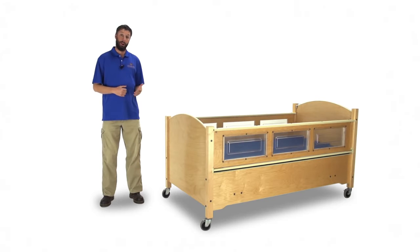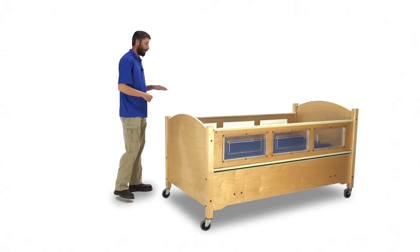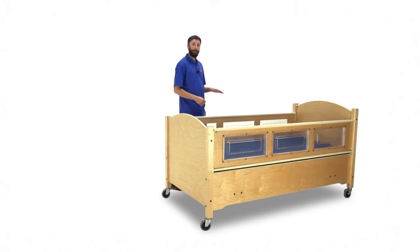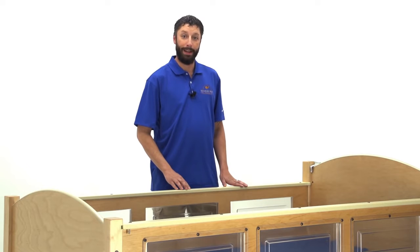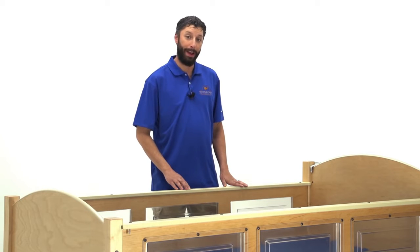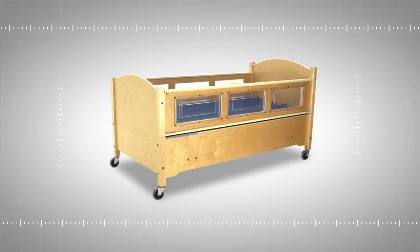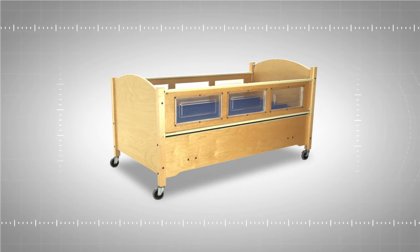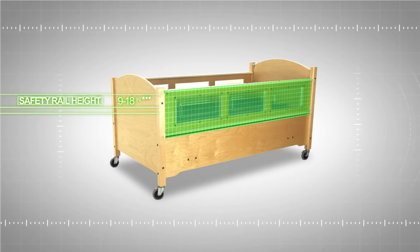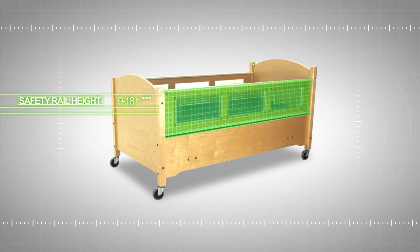First off is our low bed, the SleepSafe model. This bed is designed with low safety rails to give the caregiver more direct access to the individual in the bed. This design is ideal for an individual who isn't very active and who understands the dangers of falling out of a bed. It offers the lowest transfer height of all the models at 22 inches and a safety rail height range of 9 inches to 18 inches depending on your foundation choice.